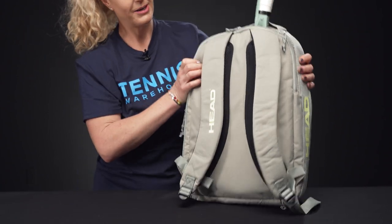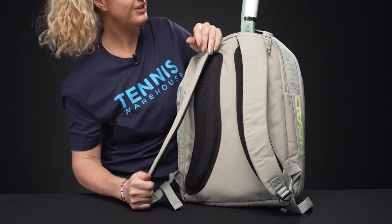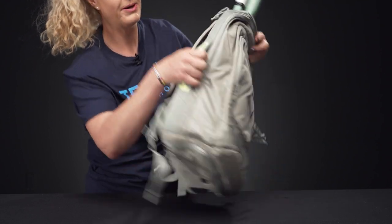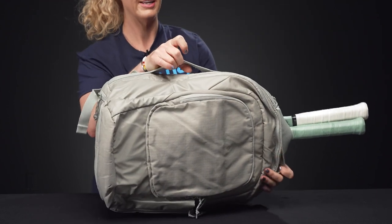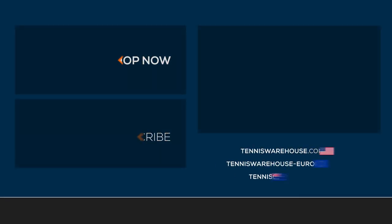Looking at the back of this backpack, we have nice backpack straps which are well padded and adjustable. As far as carrying systems, we actually have a grab handle on the side of the backpack for easy pickup and carrying when you're on the go, and then a grab handle right on top as well.